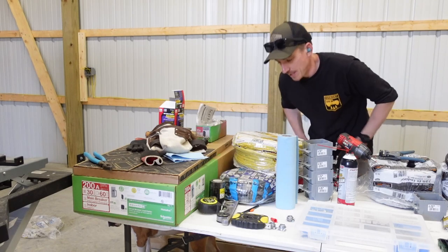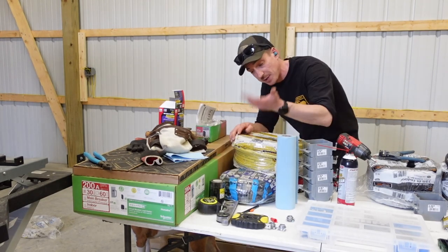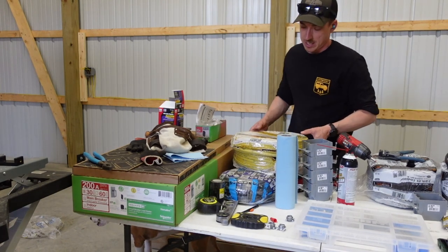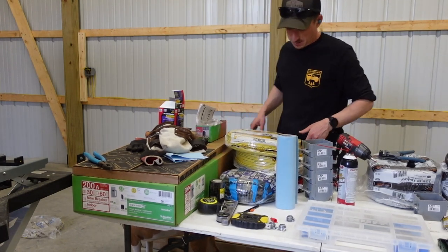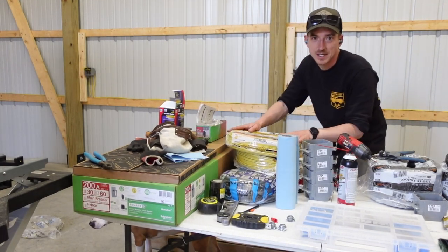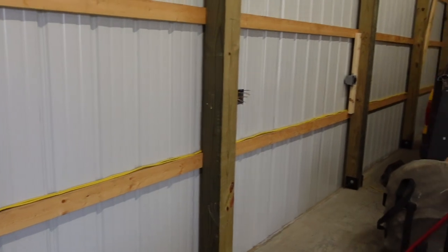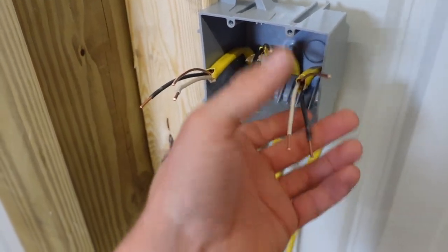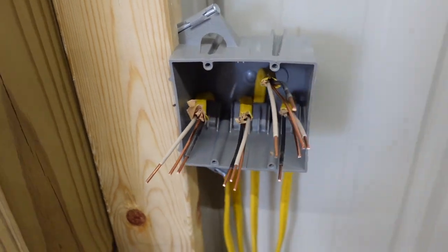We just picked up another 500 feet of 12-2 from Menards — that's going to put us at at least a thousand feet in here. It'll be neat to add it all up when I'm done. We have our wire run for the rest of the 110 outlets at ground level, got everything stripped back and ready to pop some outlets on.